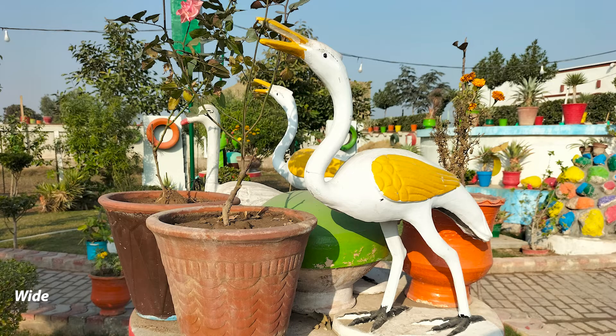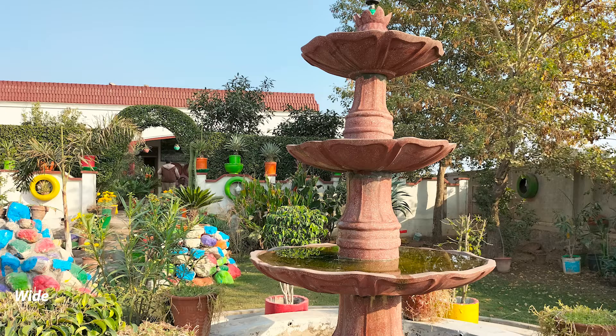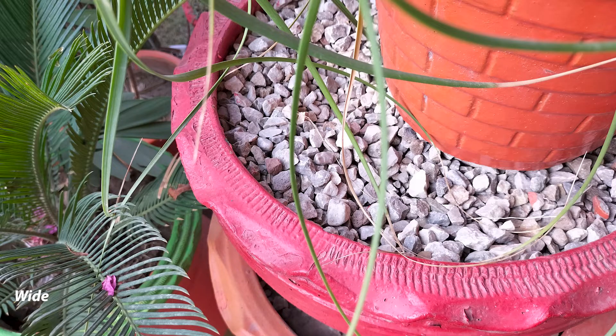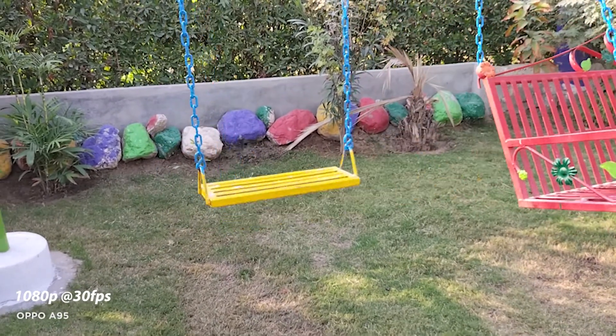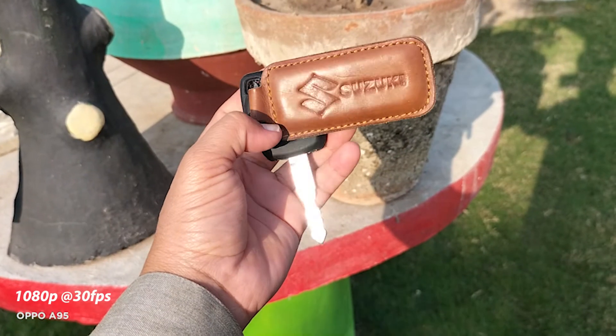The camera quality of the Oppo A95 is not bad, providing good details with balanced colors. Soon I will compare its camera with the Samsung Galaxy A52 on this channel, so make sure to subscribe. We can record videos in 720p and 1080p at 30fps. Let me know what you think about the video quality in the comments below.